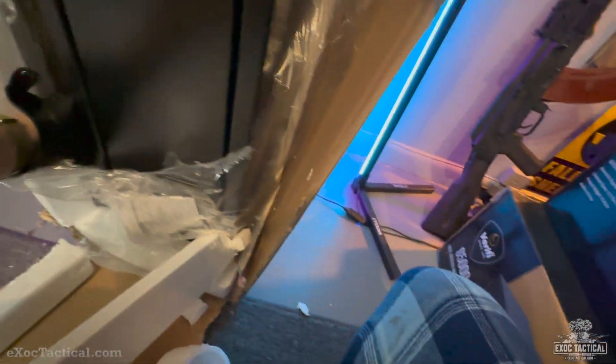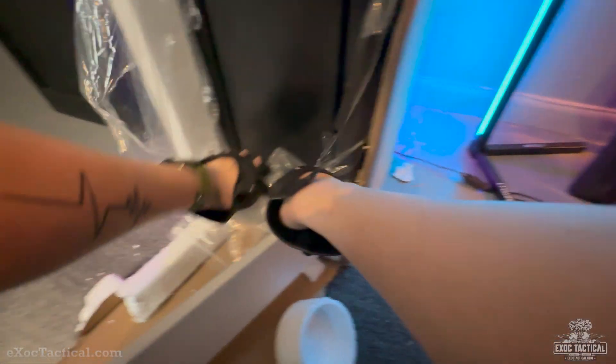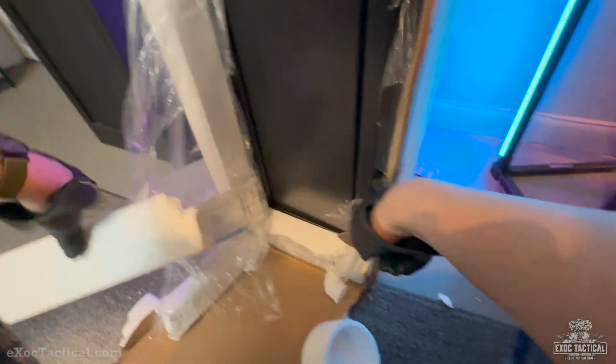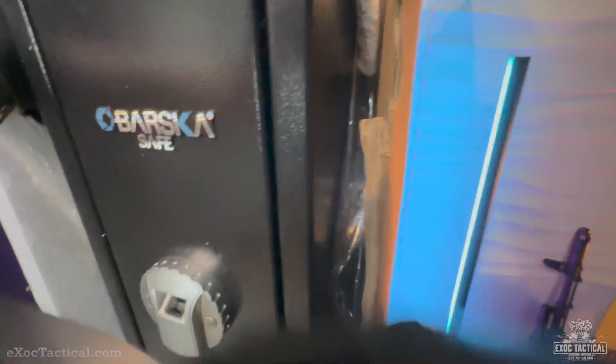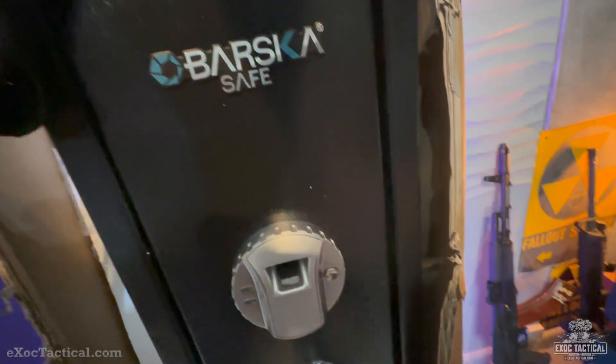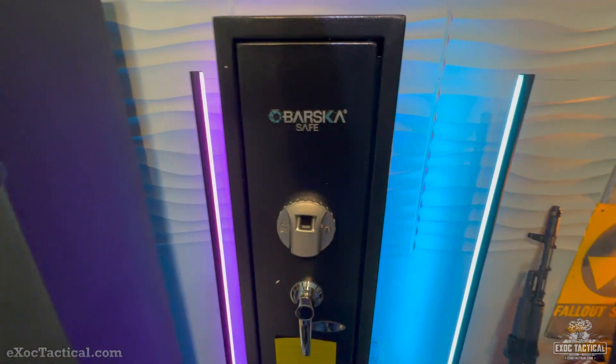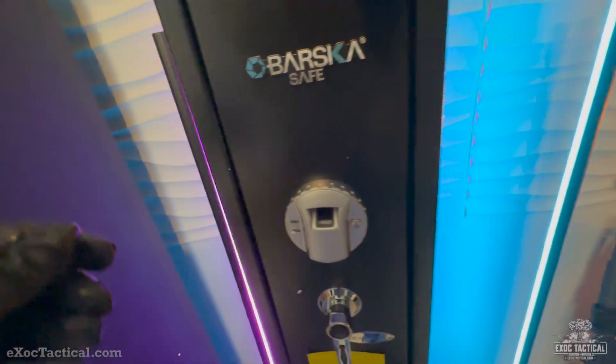I can't pull it out — this is definitely expert unboxing here. Let's get this knife in here and see if we can pull it out. Definitely quite a bit smaller than the RPMV safe. As you can see, the two next to each other here — yeah, this is very, very petite.